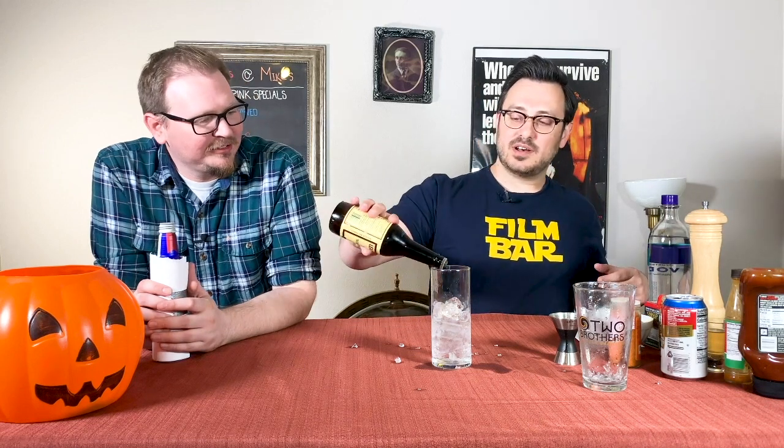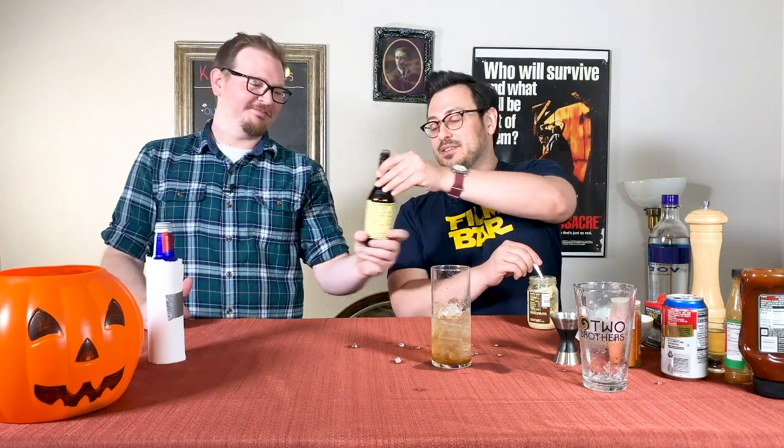Next thing you need: two dashes of Worcestershire — Worcestershire sauce. I always thought it was Worcestershire. You can look it up. The next thing we're gonna do is about a tablespoon of prepared horseradish — the good stuff.